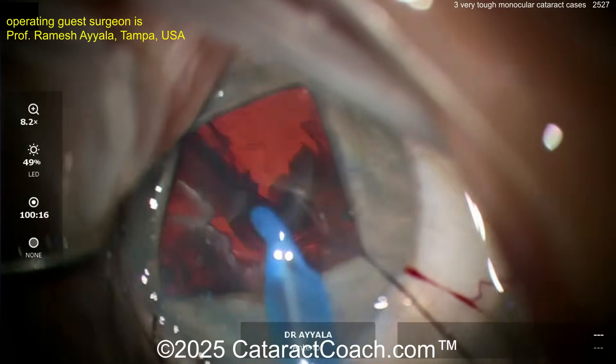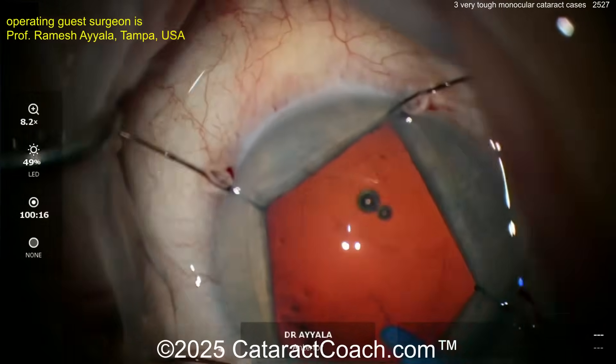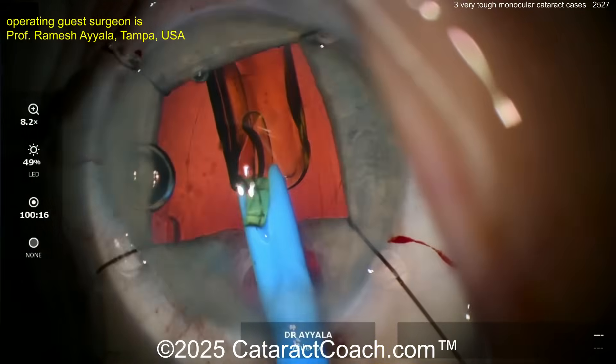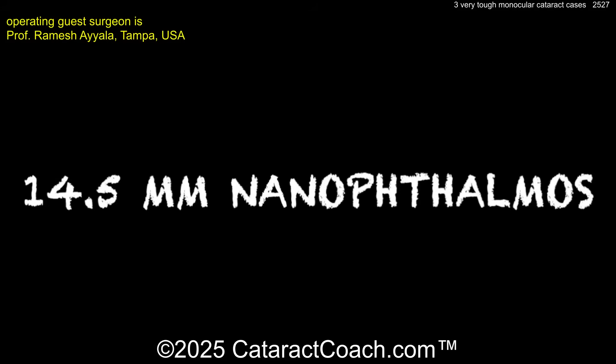Nucleus is coming out. There's a little sub-incisional iris damage there, which is okay — we're going to live with that. Now taking out the cortex with coaxial cortex removal. There's the rhexis. Clean out the bag as much as we can. Here comes the lens — a single-piece acrylic going into the capsular bag. Looks like a non-toric monofocal lens, which is great. And at the end, all done. Let's go to the next eye.